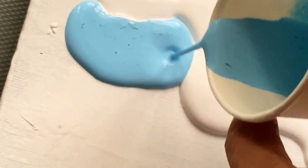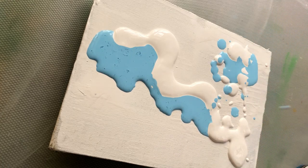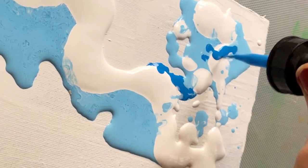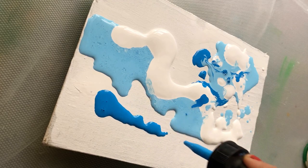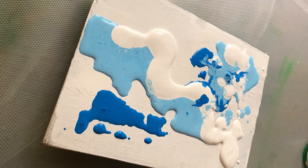I'm using a flow medium from the brand Liquidics. I'm also using acrylics here and there.